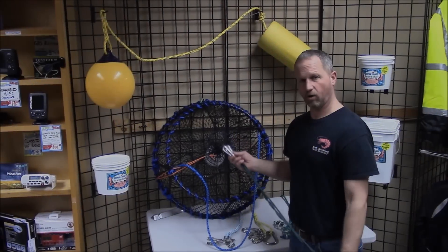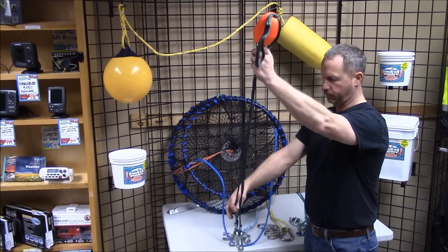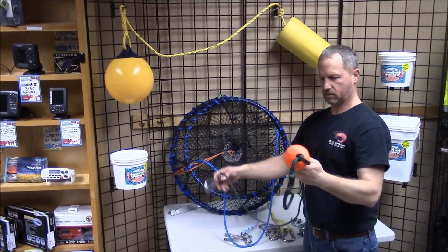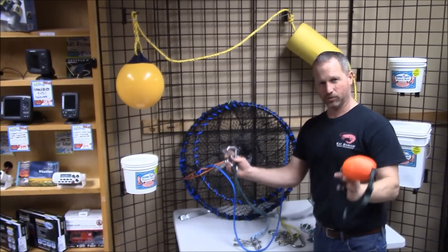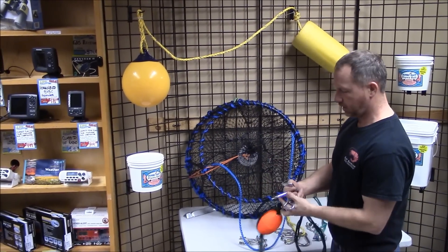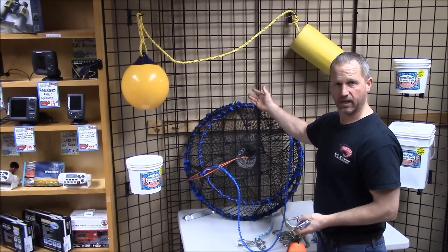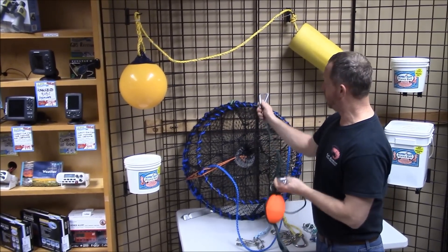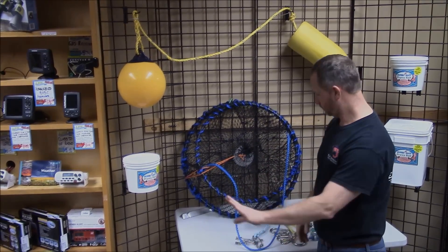One that you've all seen before, I'm sure, is this nice little harness. It's got three or four legs on it and some cheap snaps on it. I don't use this item. A couple reasons: first of all is quality, and second being I use these heavy Ladner traps and they don't work very well on the frames. So don't use that.